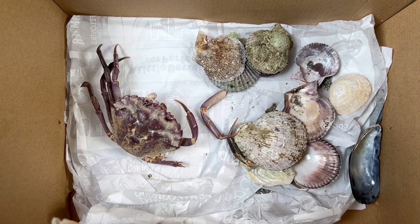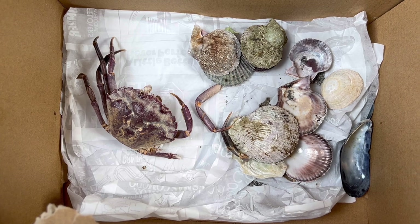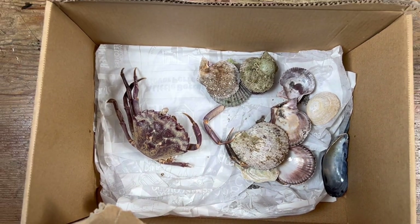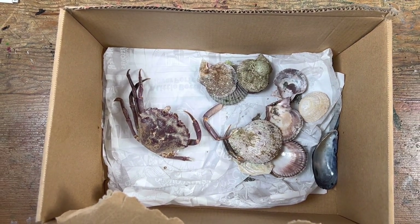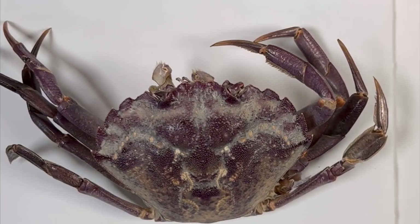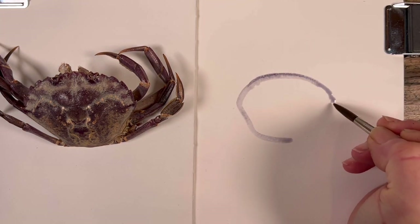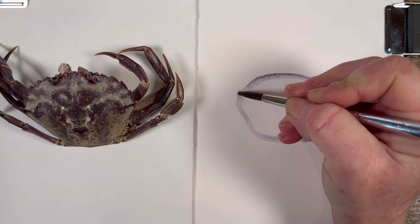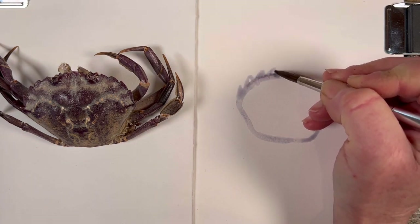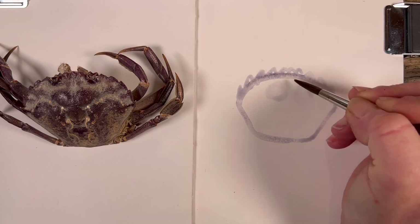I wanted to make sure that the box was safe from him, but he fell in and crushed the crab slightly. I'm afraid to say it lost a few of its legs, but I put them back into position as best I could and sat it on my table in the studio. As you've seen in my videos lately, I started with dilute watercolor.